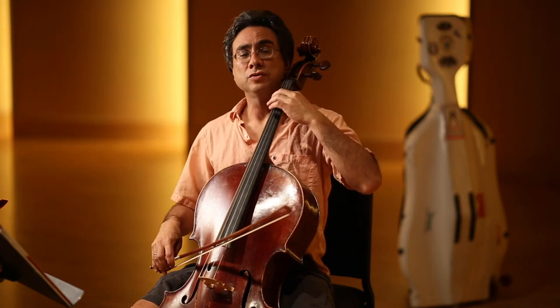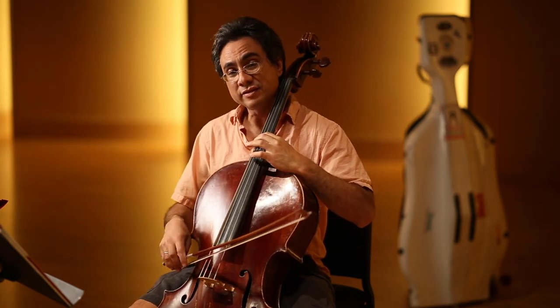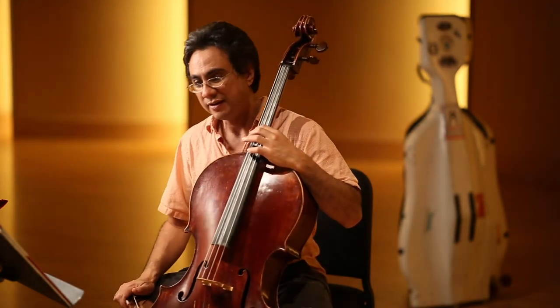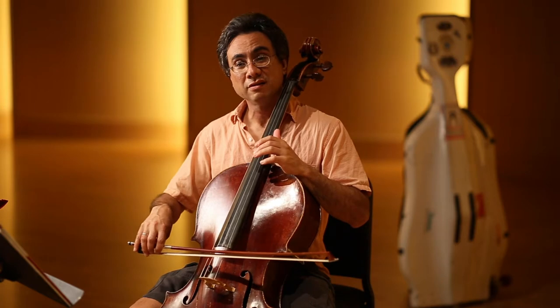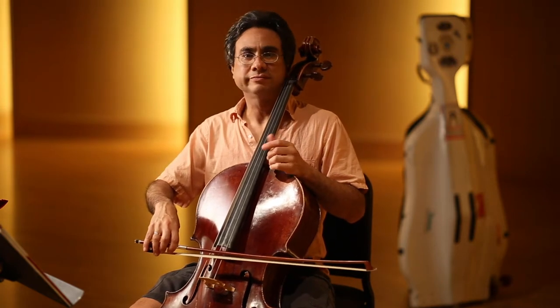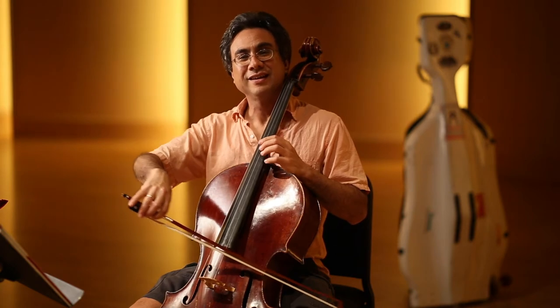One, two, three, four, five, six, seven. So let's put a C to G, G to A, A to D, D to A, A to E.